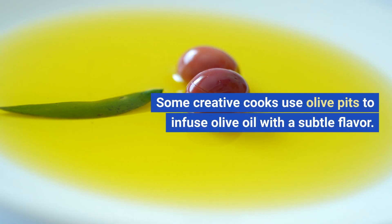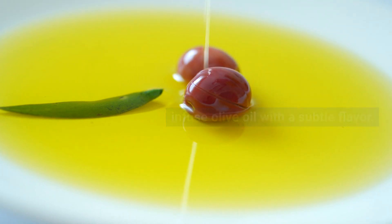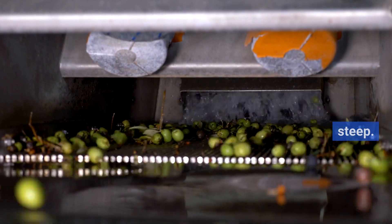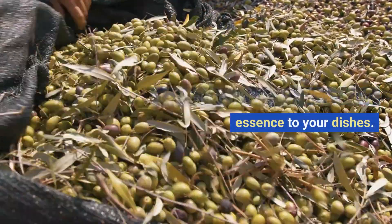Some creative cooks use olive pits to infuse olive oil with a subtle flavor. Simply add cleaned and crushed pits to a bottle of olive oil and let them steep. It's a unique way to add a hint of olive essence to your dishes.